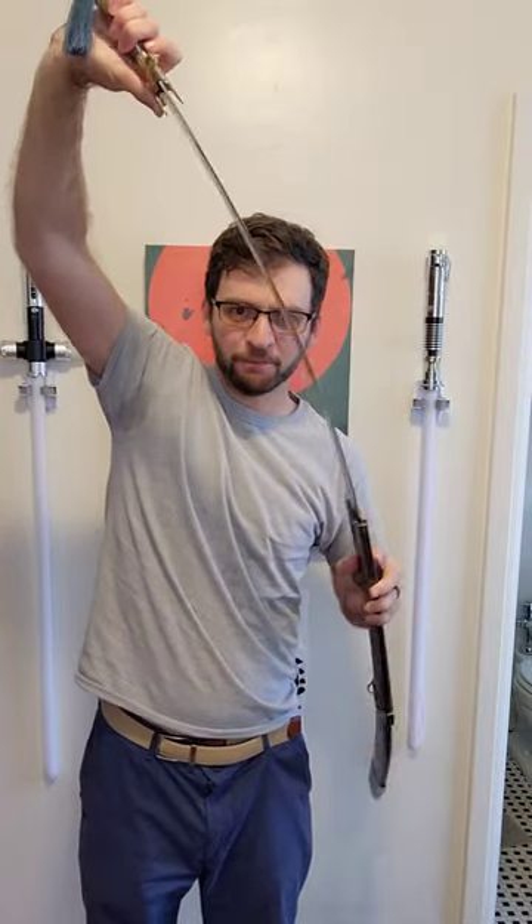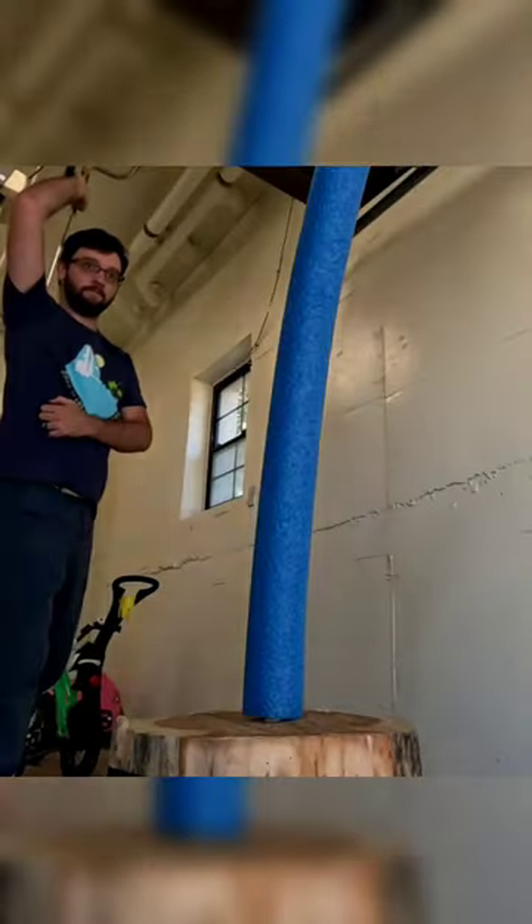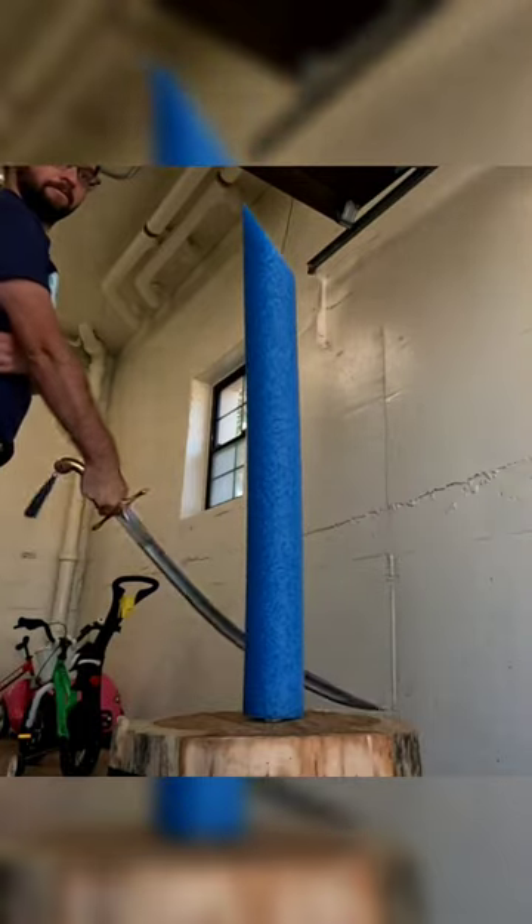It is really springy, which is exactly what you want from this type of sword, and it was really sharp right out of the box. It is balanced pretty well, and overall it's just a lot of fun. It's a nice cutter.